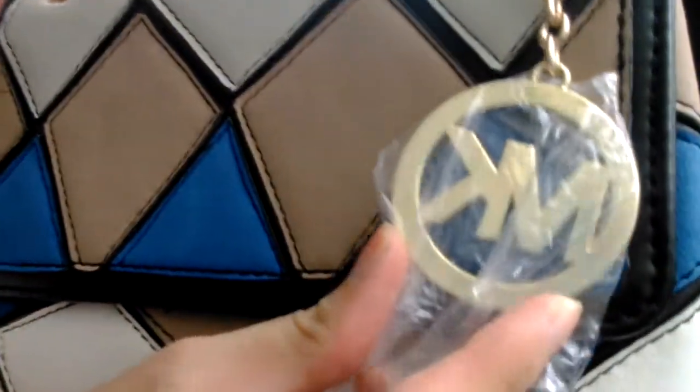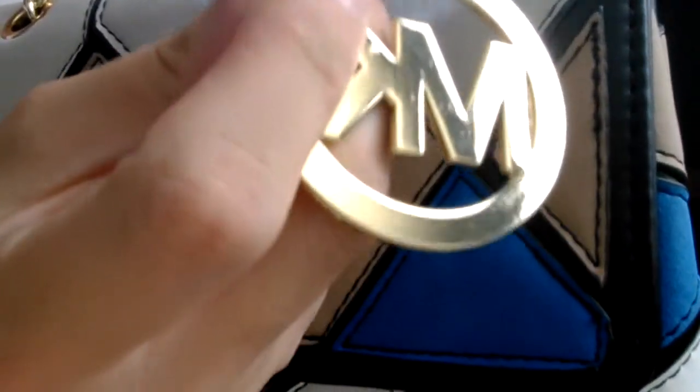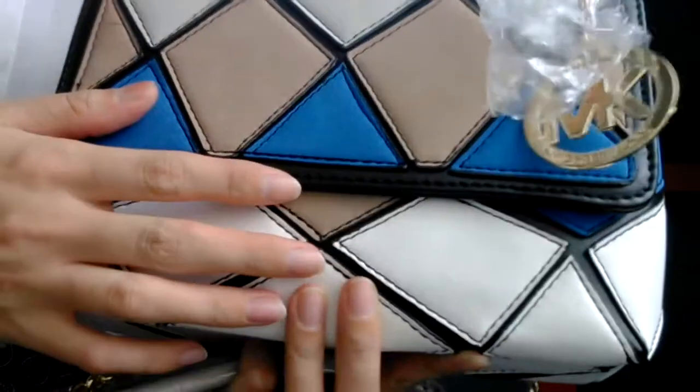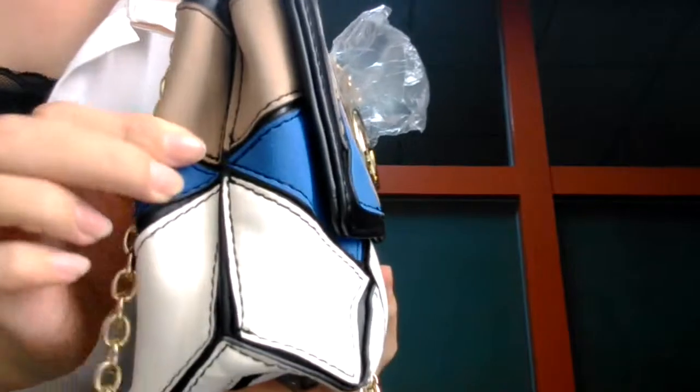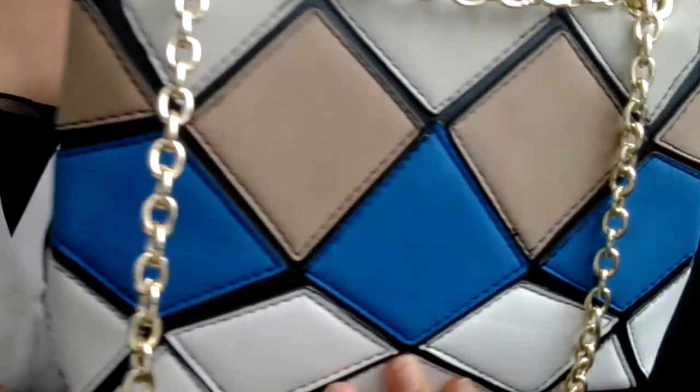As you can see, this is the logo here — MK, Michael Kors — the golden logo. And here is the front part of the bag, the side of the bag, and the back of the bag.